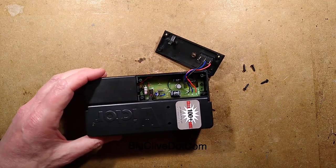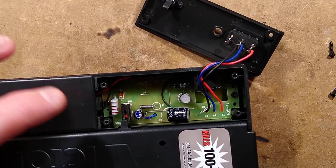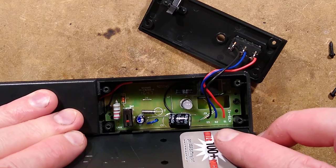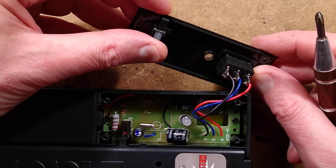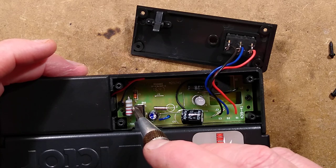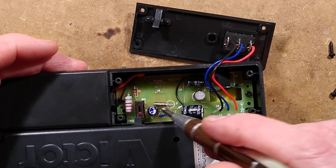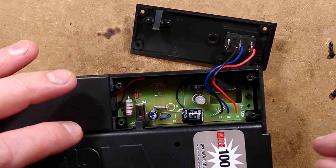So here we have the circuitry — let's zoom down on this. There's the micro switch for safety. When you close this flap it actually causes a little cantilever here on the lid to rock over. I'm seeing a 220 ohm resistor, a zener diode, and a crystal. Let's bypass the safety circuitry.